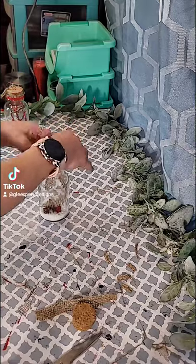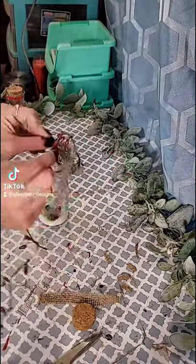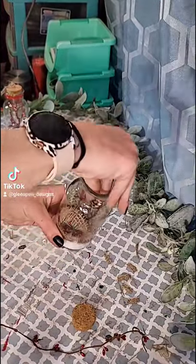Pull off some of the strands to fray the burlap a little bit and add those into the jar. Dollar Tree has these pit buried garlands — I'm going to use the red and wrap it around a piece of greenery. How simple is that? Place that right down into the jar.